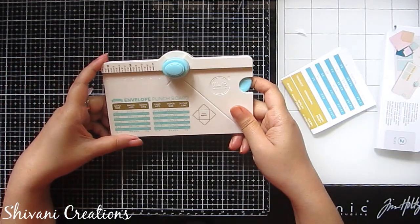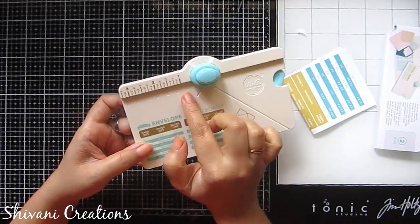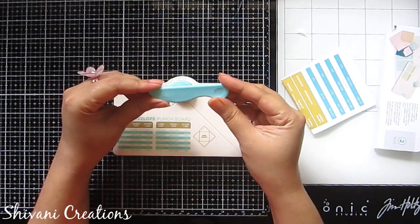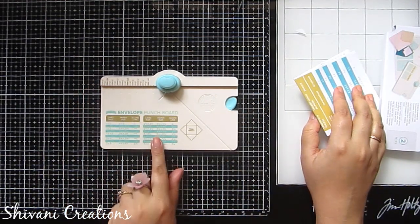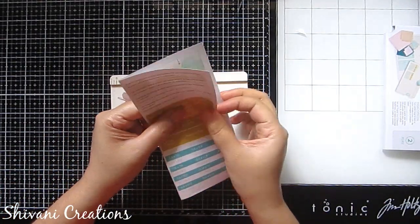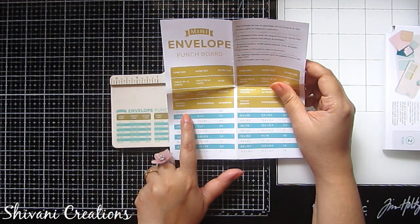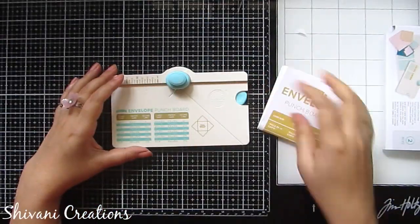This is my cute tiny mini envelope punch board on which all the measurements are given in inches and also in centimeters. You will get the bone folder, which is also very tiny. The measurements on the board are in inches, but if you are more comfortable in centimeters, along with the board you will get a booklet with all measurements in centimeters. Using this, you can create 16 different sizes of envelopes.